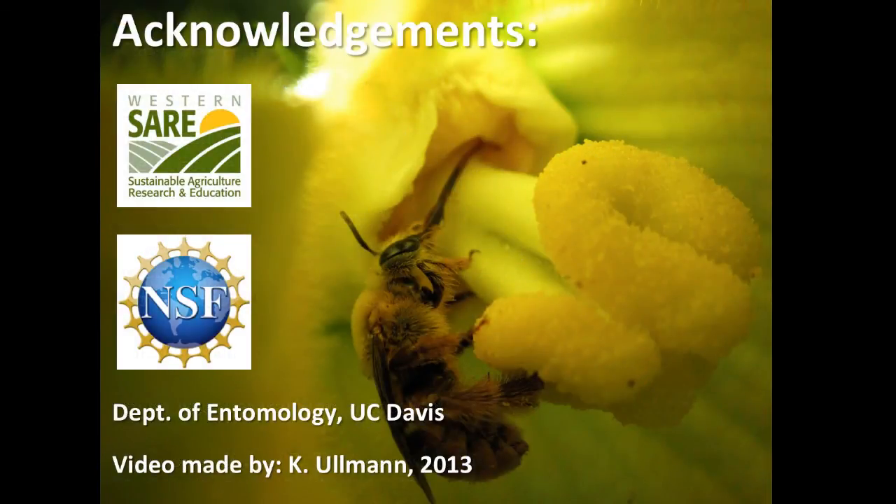Funding for this video was provided by the Western Sustainable Agriculture Research and Education Program and the National Science Foundation's Graduate Student Research Fellowship Program. Additional support was provided by the Department of Entomology at the University of California in Davis.